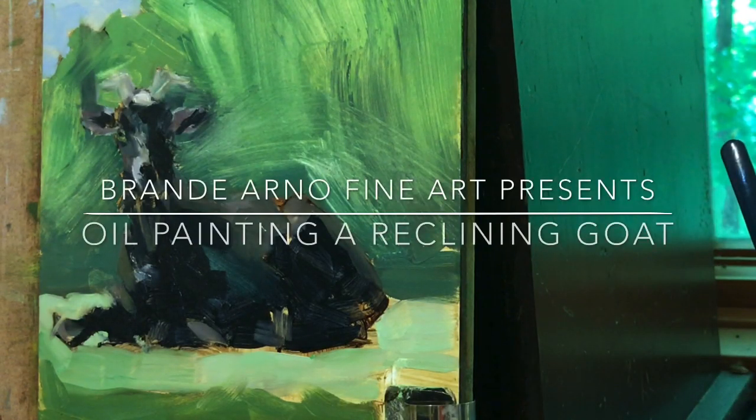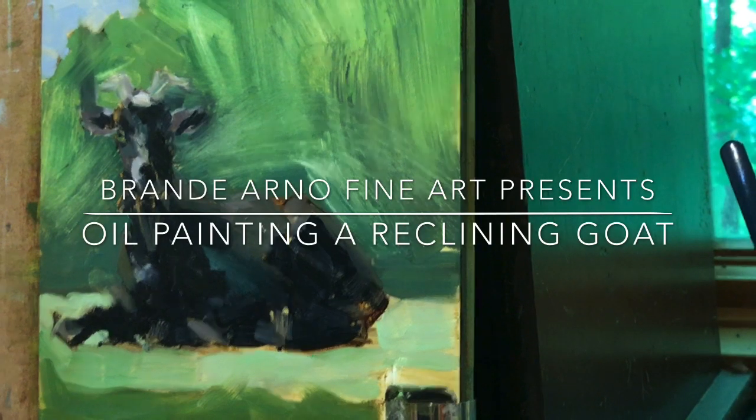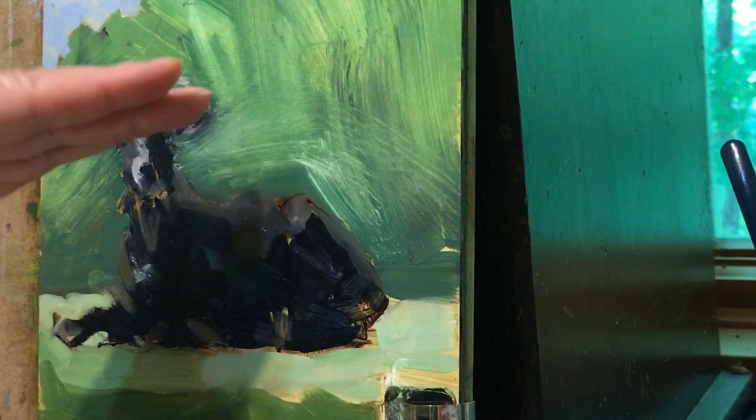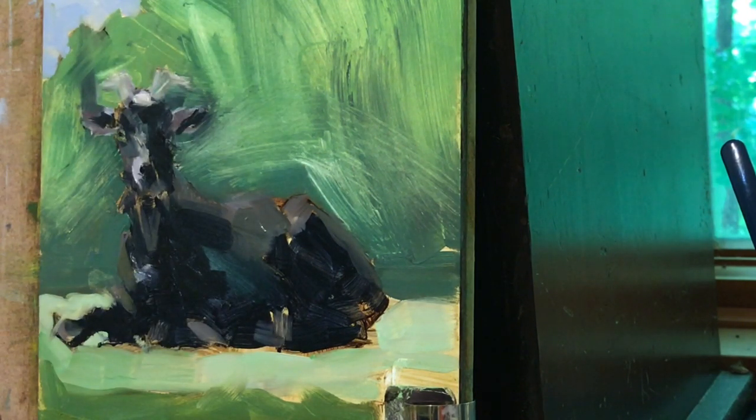This is BrandyArnaultFineArt.com. Welcome. You're seeing trees that are the top third of the tree. Now this is not super high — it's not like it's up on a five-story building, but it's higher than the horizon line.